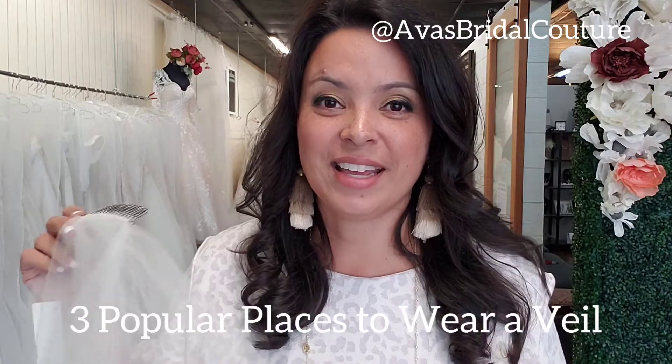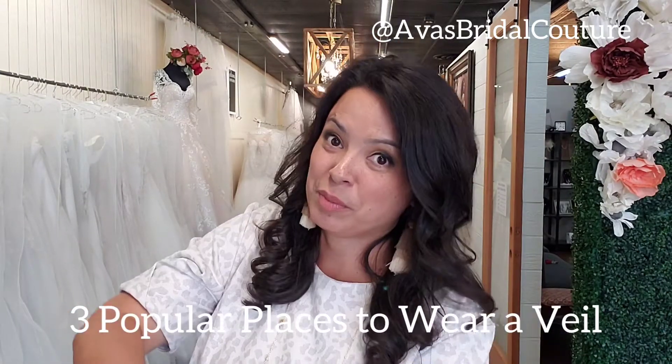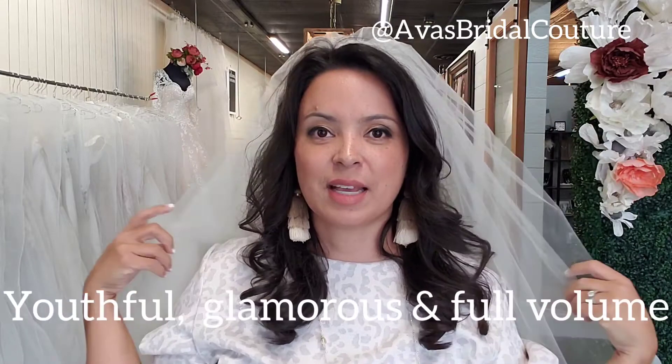The first thing we're going to do today is I'm going to cover how to wear a veil in three different places. The first position is 12 o'clock, right on top of your head. And this example has a blusher, but I'm going to show you some that don't.